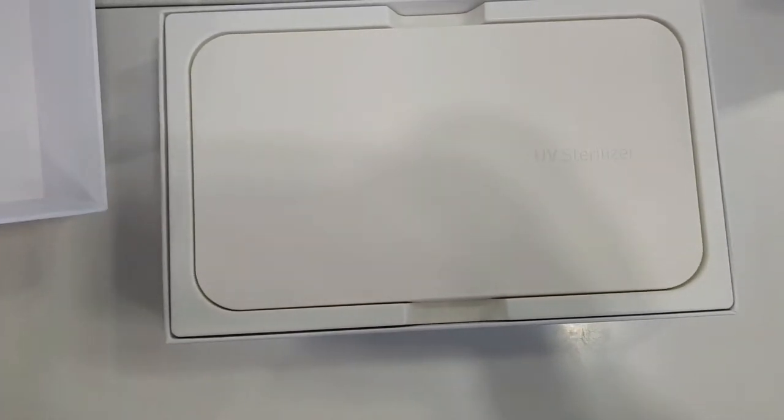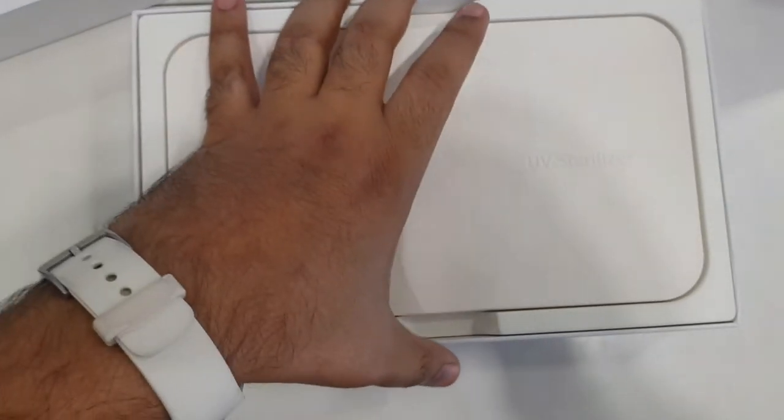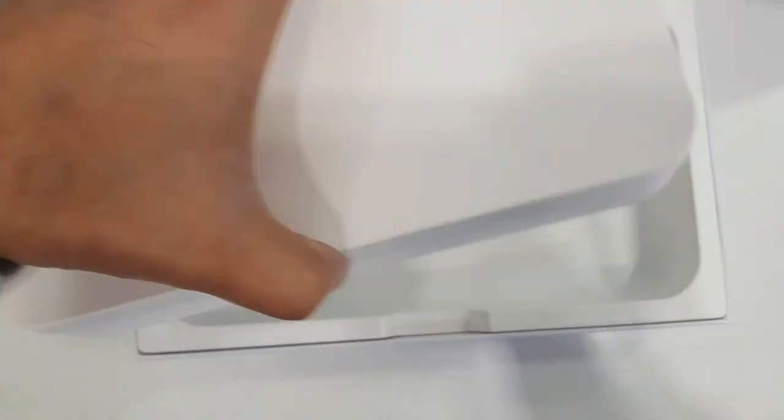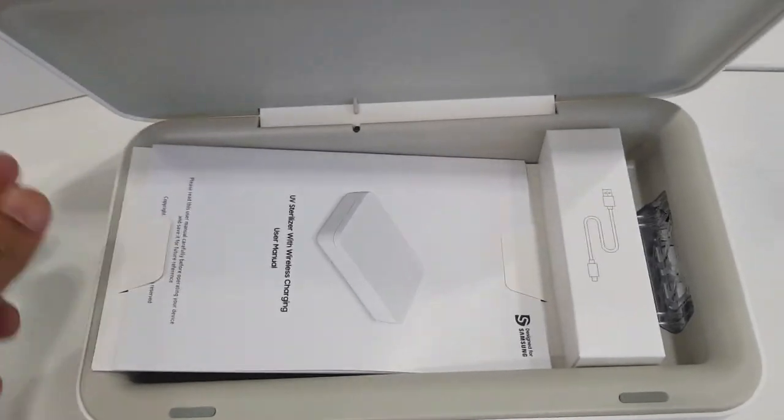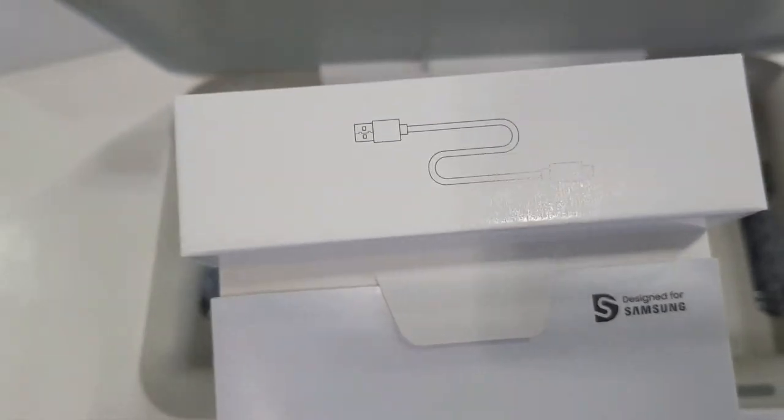It's a very simple and lightweight plastic body. On the top we have a user manual and inside we have a magic box with some notches and knobs for keeping your phone level. It supports a Type-C cable for charging.